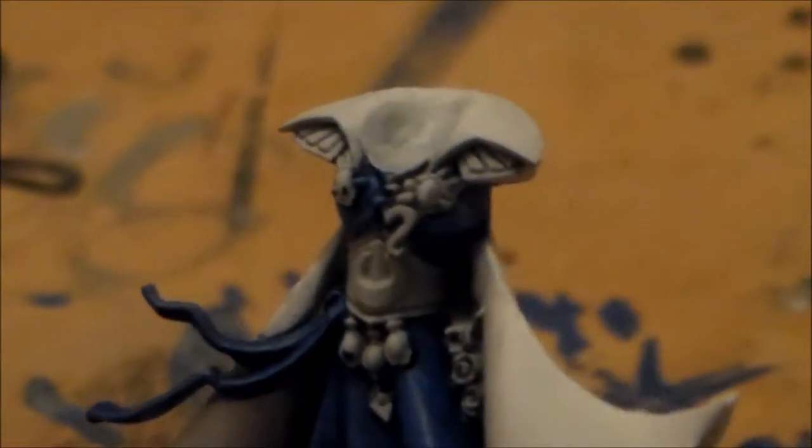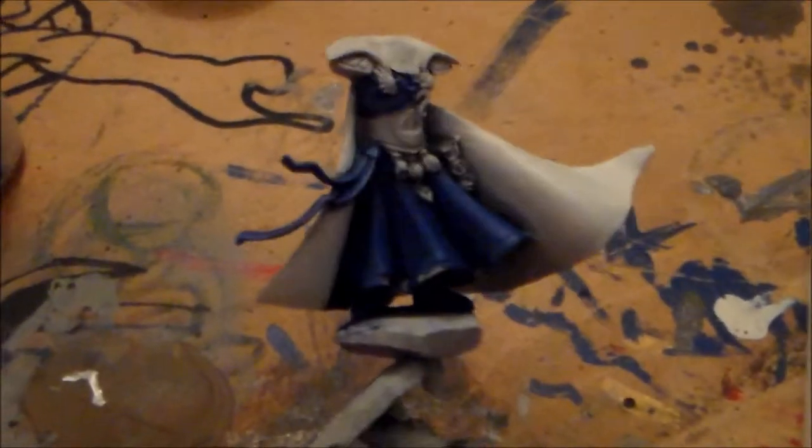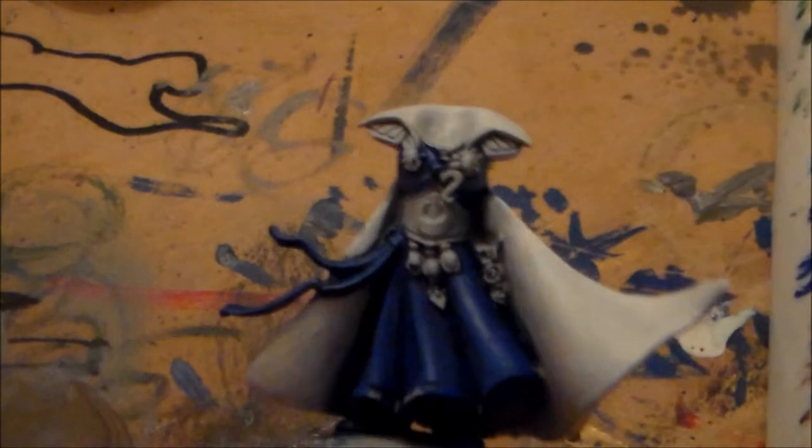I got the robes finished with Ultramarine Blue with a bit of white mixed in as a highlight along the edges. You can see it there and up along the top of the armor as well. That blue wavy patch got sorted out a little. I'm happy with how the white came out.